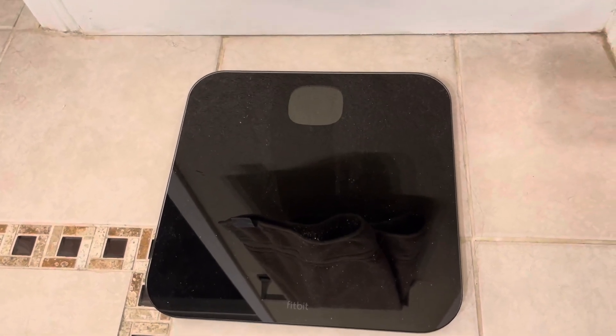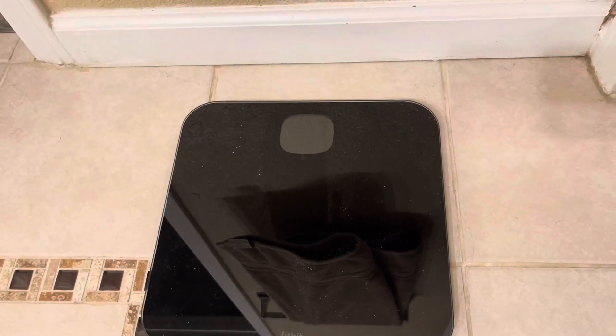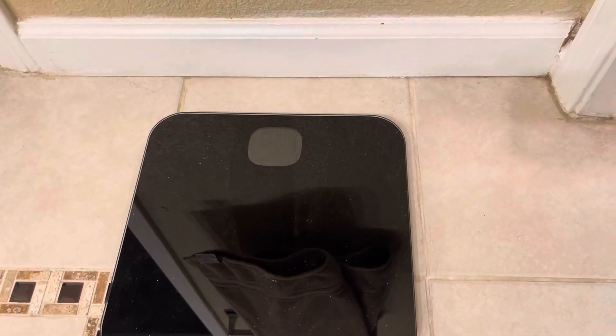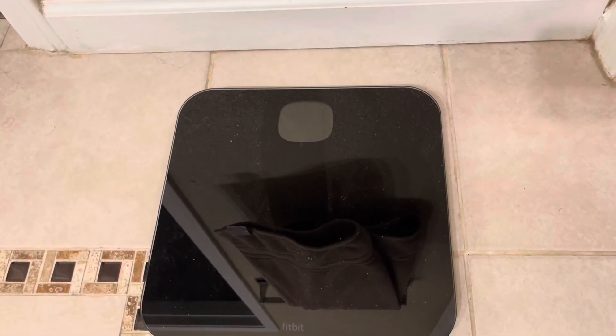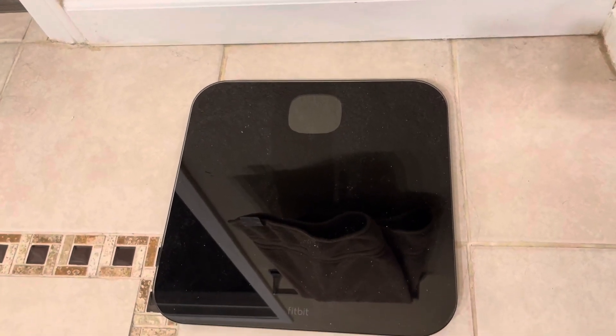I've had this for quite a while now and I use it basically every morning just to keep track of my weight. It doesn't take up too much space, gives a reliable read on a daily basis, it's easy to read, and very compact.